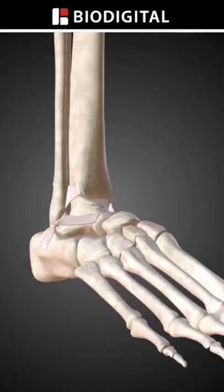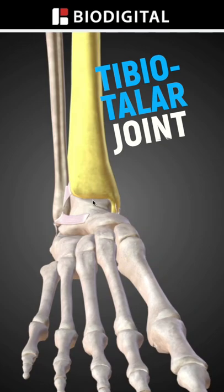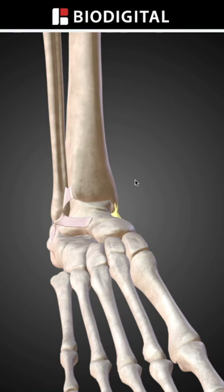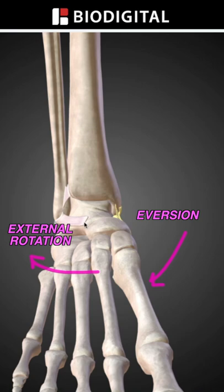The ankle joint is the tibiotalar joint between the shin bone and the talus, and is passively stabilized by the lateral ankle ligaments on the outside of the ankle, the medial deltoid ligament on the inner portion, and the normal contours of the bones. When the foot is put into excessive external rotation and eversion, those passive structures can't provide enough stability and the talus dislocates, causing the dislocation and possible fracture.